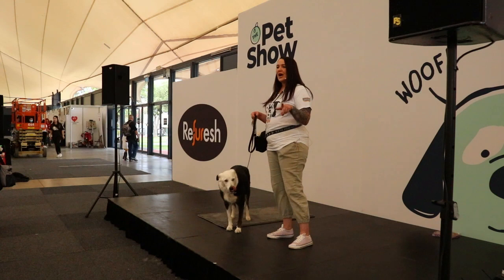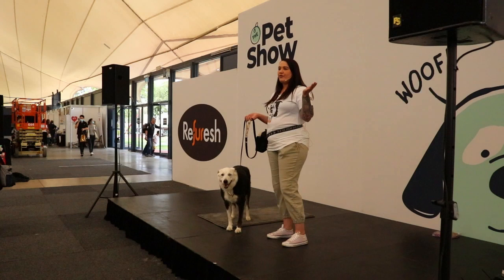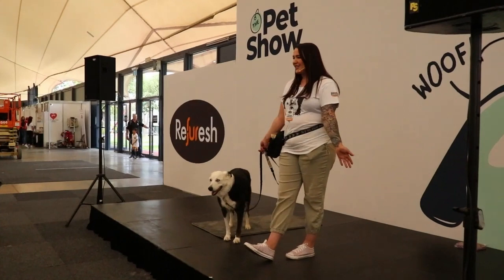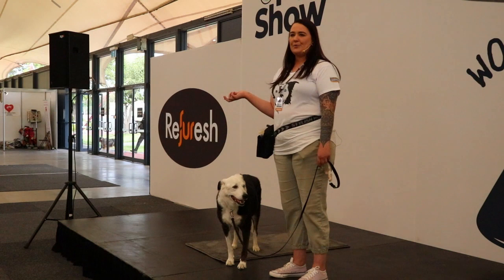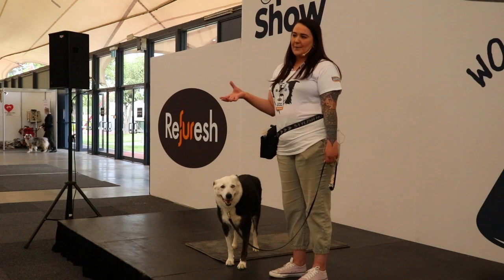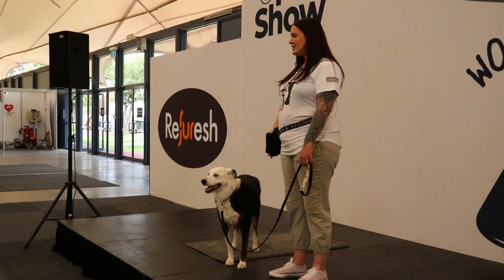I'm going to show you how to work around those types of fears with your dog in grooming. Firstly, I'd like to thank Refresh for having me on stage, and I'd like to thank you guys for joining me. Did anybody catch Dr. Shani talking earlier? She had a fantastic talk about body language and calm grooming and how you can incorporate that as a vet. Well, I'm going to talk to you about how you can incorporate it as a dog trainer as well.